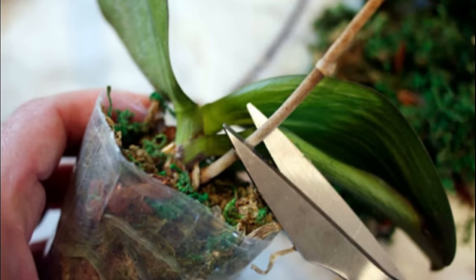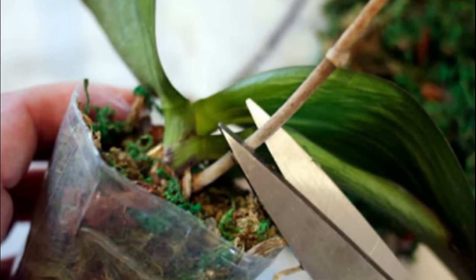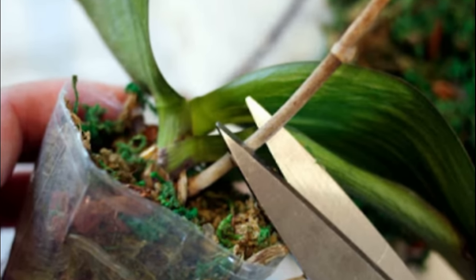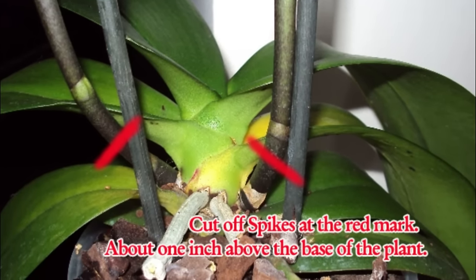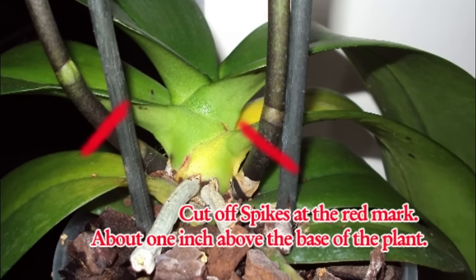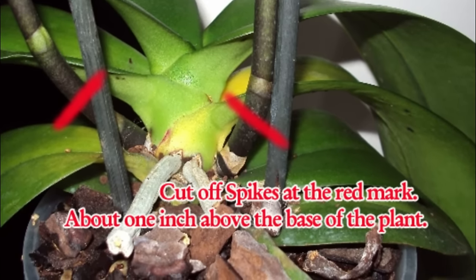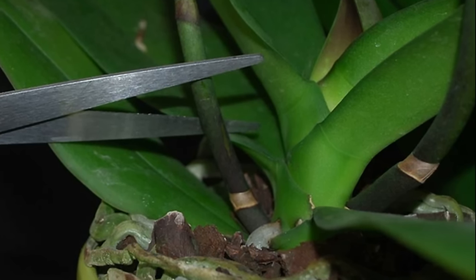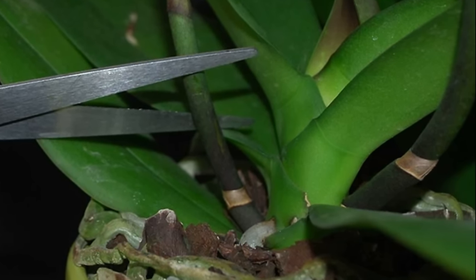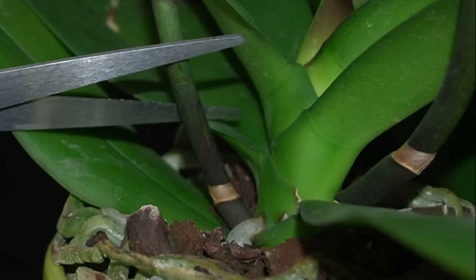Tip 6: Cut off spent stems when the flowers have died. Orchids do not flower more than once on the same stem, with the exception of the phalaenopsis, or moth orchid. If you have a phalaenopsis, cut the stem just above the bottom two nodes, or joints of the stem, once the flower has died. For orchid varieties with pseudobulbs, cut the stem just above the pseudobulb. For other orchid varieties, cut the entire stem off as close to the potting media as possible. The pseudobulb is a thickened stem at the base of each growth. Always use sterile tools to prune orchids.